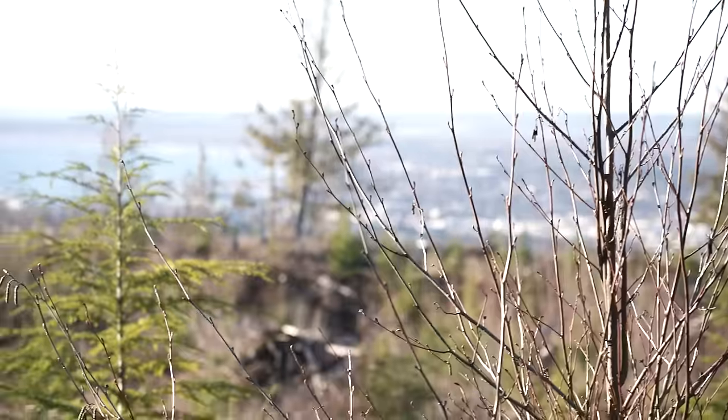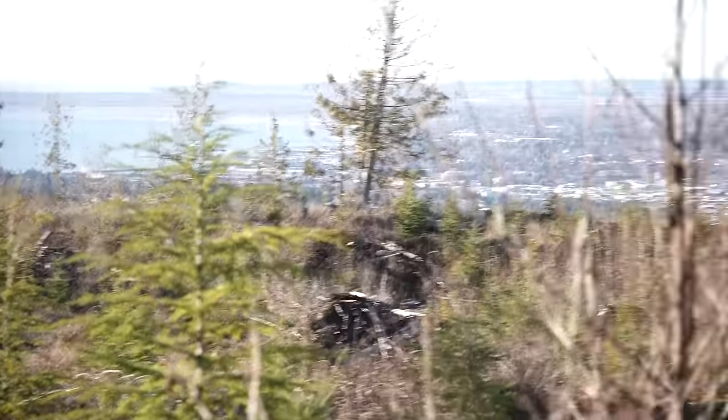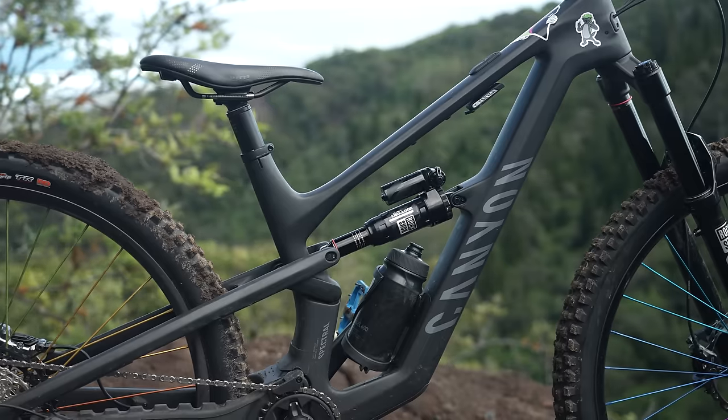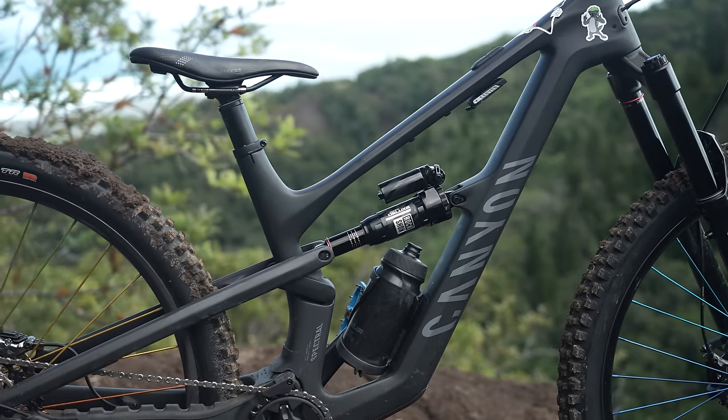I forgot which way was zooming in and I just did it again — I just reversed those as I said it. Let's talk accessories, that's a big talking point here. The bike fits a 600 milliliter water bottle, which comes as standard equipment with the bike.